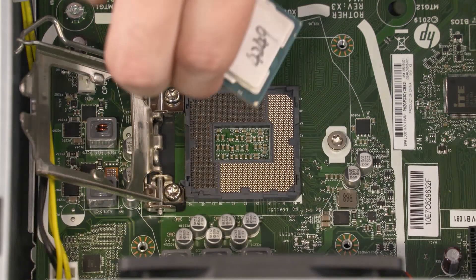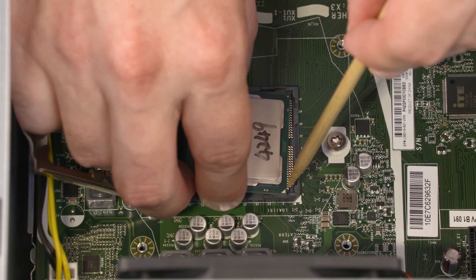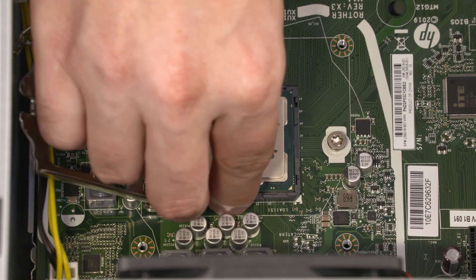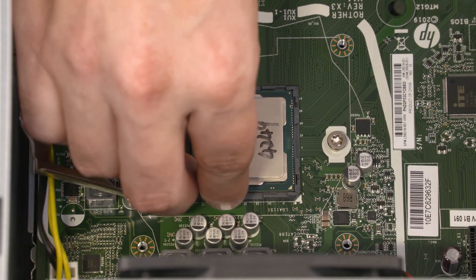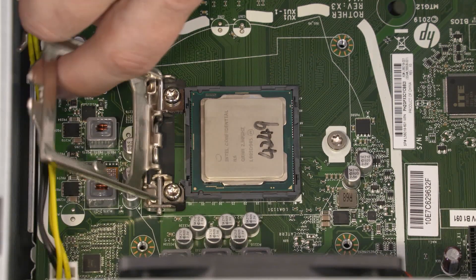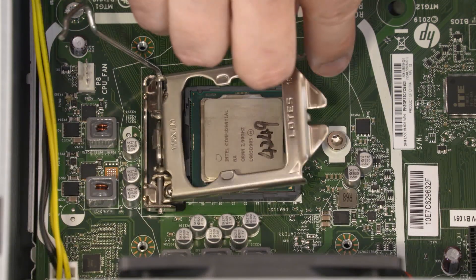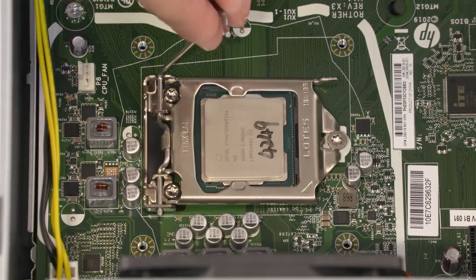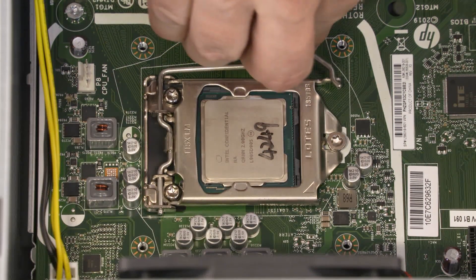Replacement: Align the pin 1 triangle on the CPU with the pin 1 triangle on the socket. Carefully lower the CPU into position in the socket. Swing the load plate down. Lock the load lever under its retaining tab to secure the CPU in place.